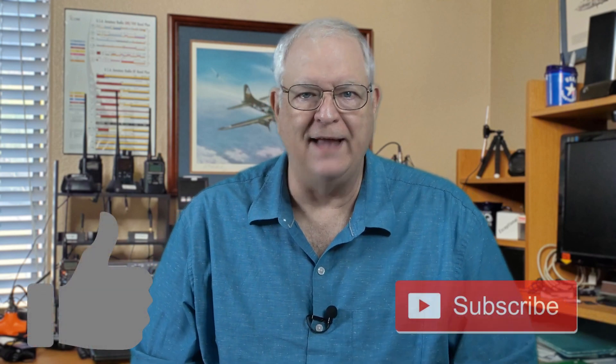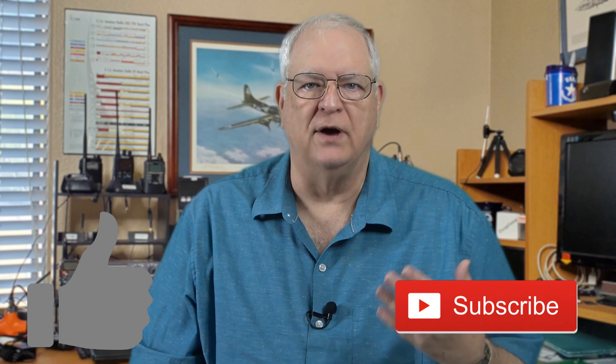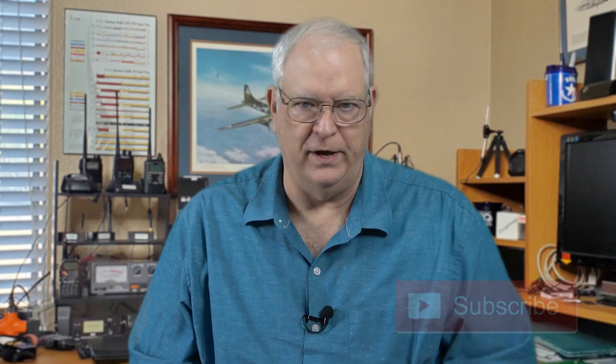I'd like to thank you for watching, and I hope you'll hit the thumbs up button and subscribe to the Gadget Talk channel, where we look at a variety of cool electronic gadgets, tools, and toys.